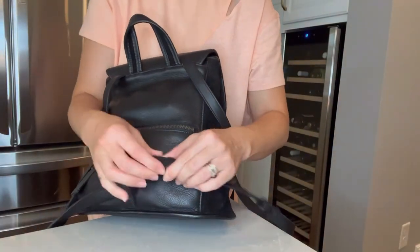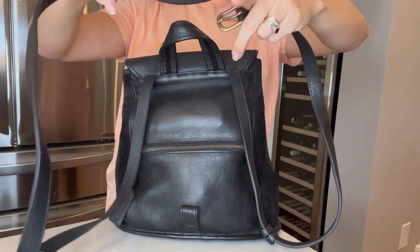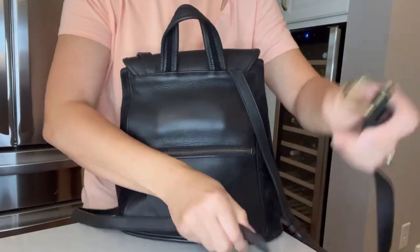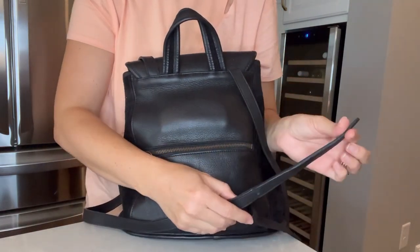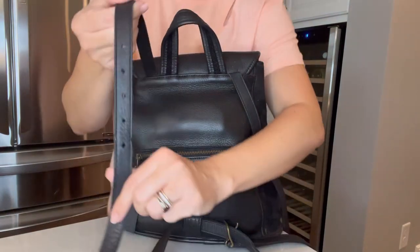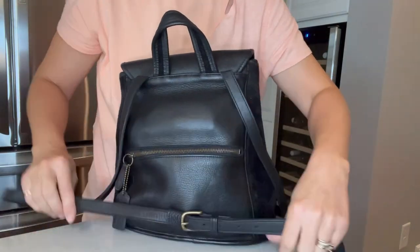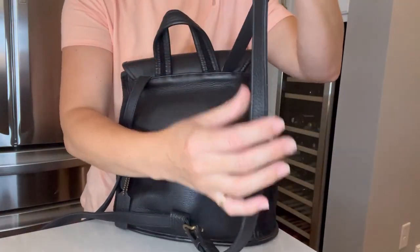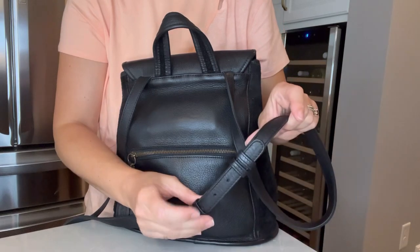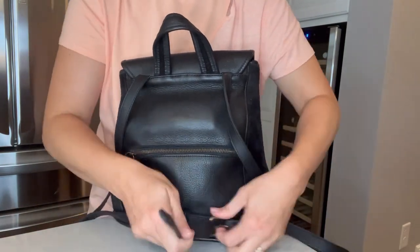This is essentially how it converts. The strap just goes like this for non-backpack wear. All you do is take the strap, put it through the bottom part, and hook it in. There are holes at the bottom for backpack use, and holes all the way up at the top for crossbody or shoulder bag use. I typically wear it on the smallest setting, and the bag came with two leather tabs to keep things secure so it's not flopping around.